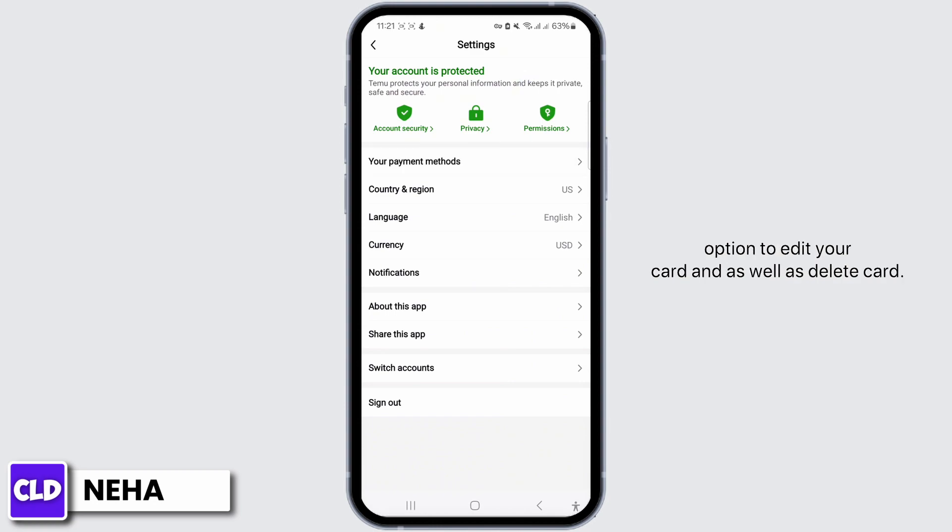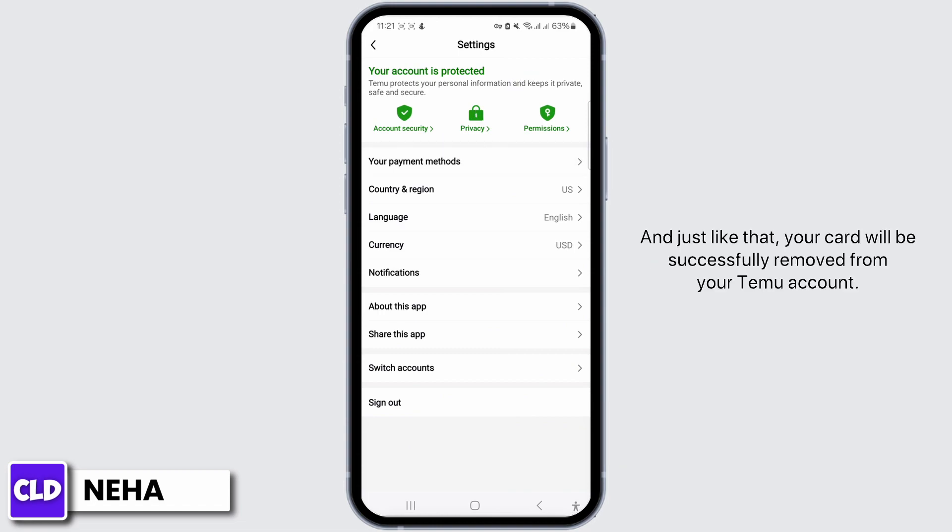At this point you will be presented with the option to edit your card as well as delete card. Simply tap on the Delete Card option. A pop-up will appear asking for confirmation to remove your card. Go ahead and tap on the 'Yes, remove this card' option, and just like that your card will be successfully removed from your Temu account.